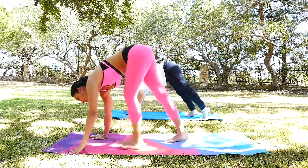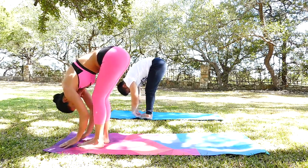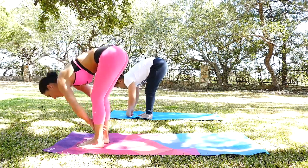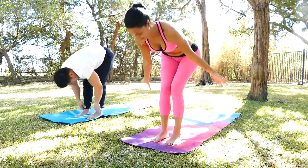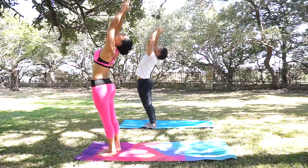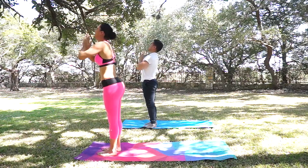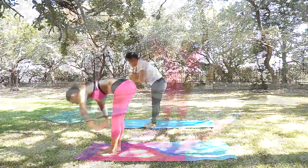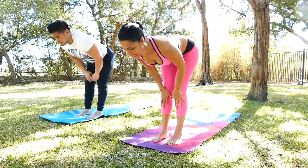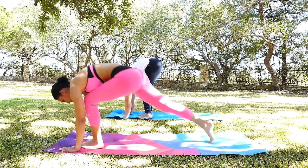Forward fold, deep forward fold. Inhale flat back. Exhale forward fold. Gently reverse — dive all the way up. Palms together, maybe lean back a little bit as you thrust your hips forward. Bringing your hands to your heart. Gently forward fold. One more time. Deep inhale flat back. Exhale forward fold. Plant your hands. And then right leg back.